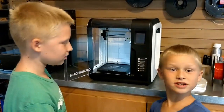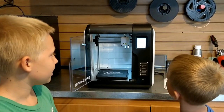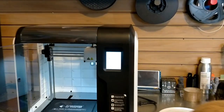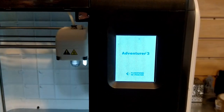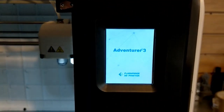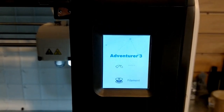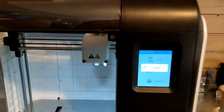It takes a minute. There it is. It's perfect, it's glorious. It makes noises and now it's loading.